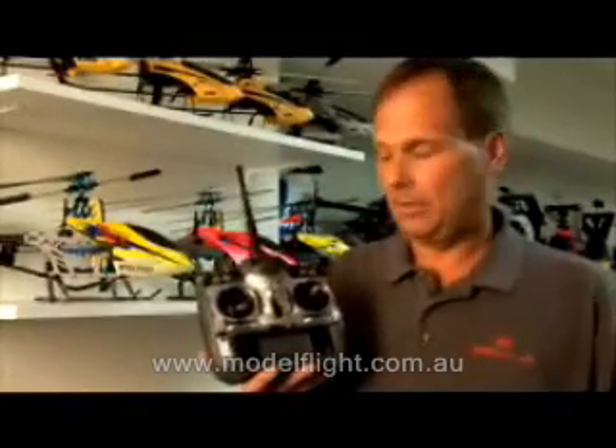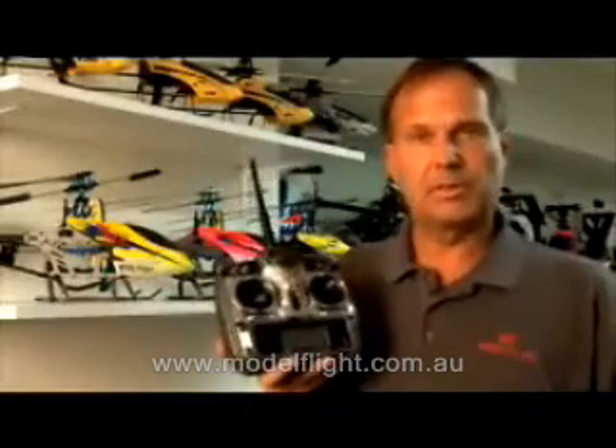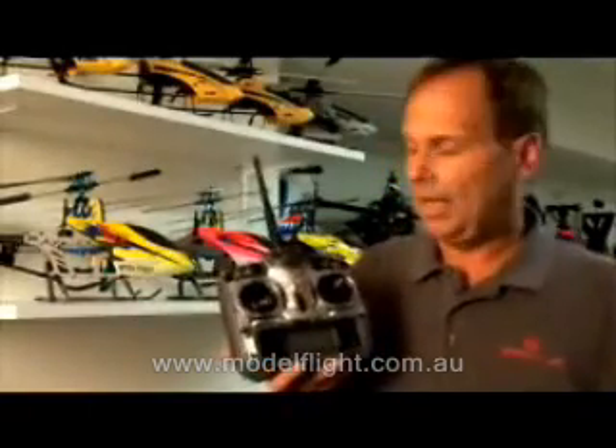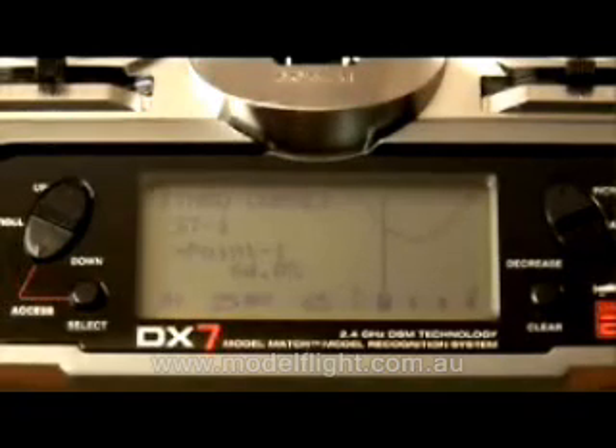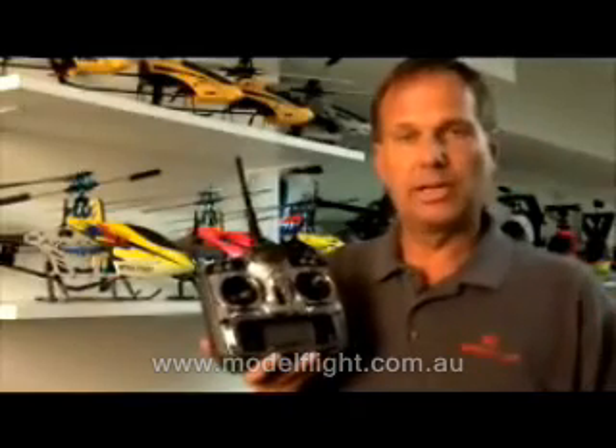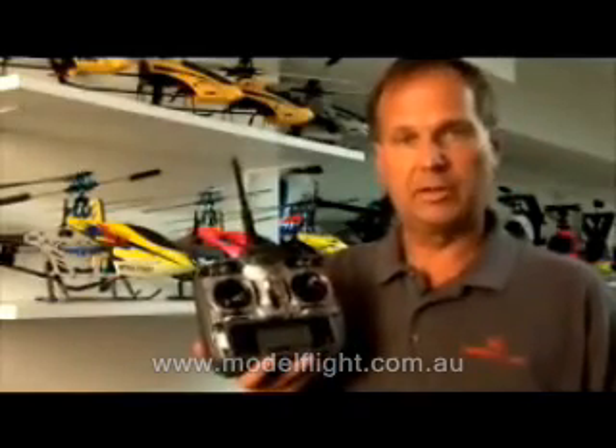In the helicopter programming, the helicopter features three flight modes: normal, one, and two, as well as hold. In those flight modes, they have five-point pitch and throttle curves. In addition, just like the airplane programming, exponential and dual rates are available on aileron, elevator, and rudder.